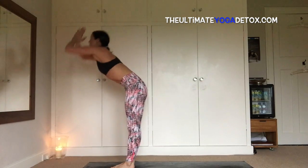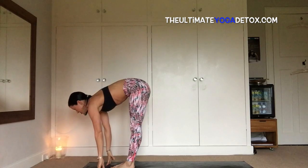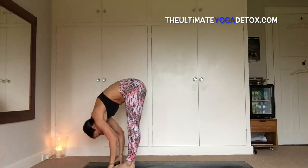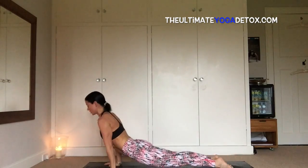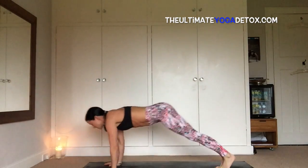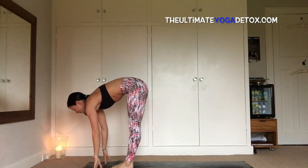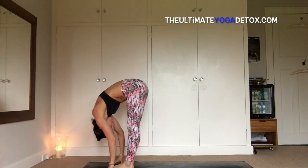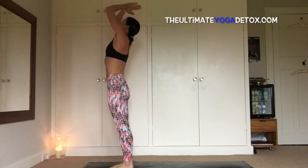One more — inhale, sweep your eyes, exhale, fold all the way down, inhale, leg up with a flat back, and exhale, fold, inhale, plant the hands, step back, hop back, chaturanga, up dog or cobra, exhale, dog head down, look forward and jump, flat back, then exhale, fold, inhale, sweep your eyes, exhale, fold the hands in front of the heart.